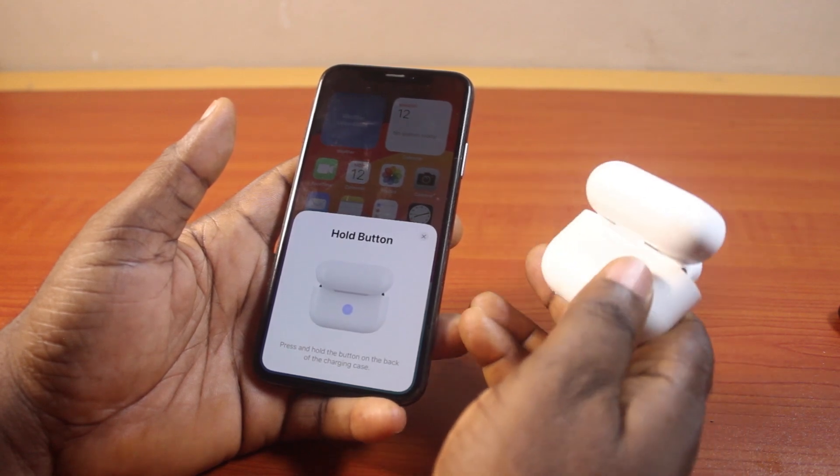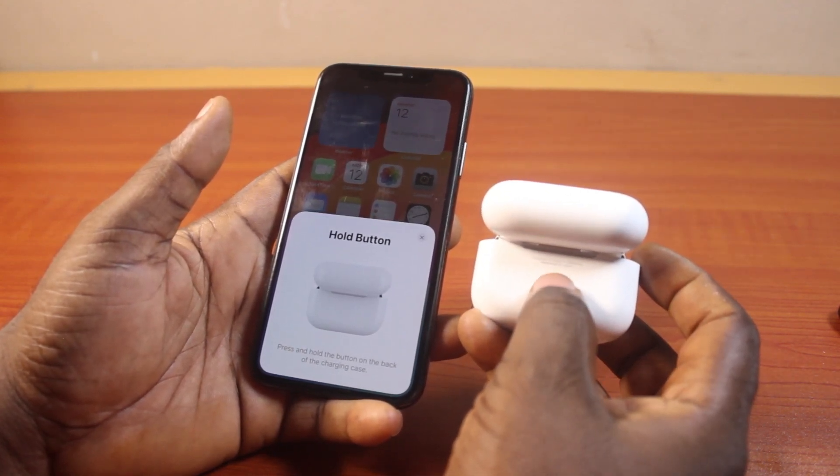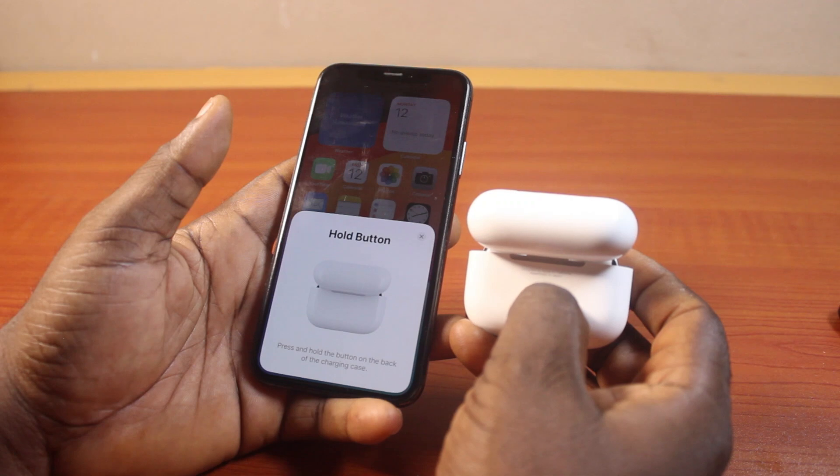Then turn to the back of the AirPods Pro case and press and hold the back button for a few seconds.